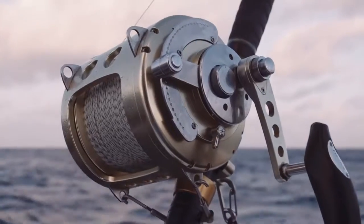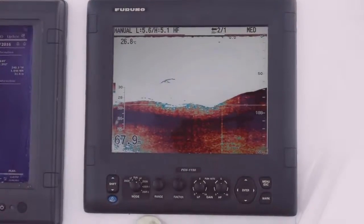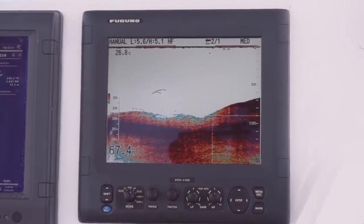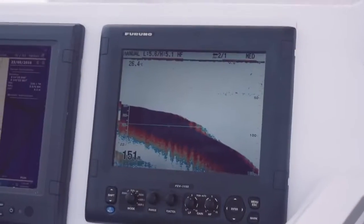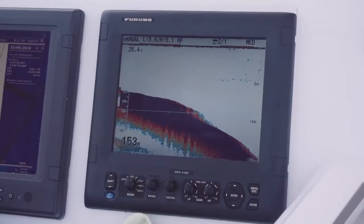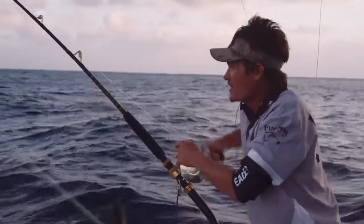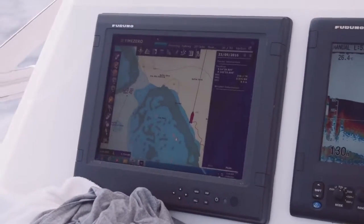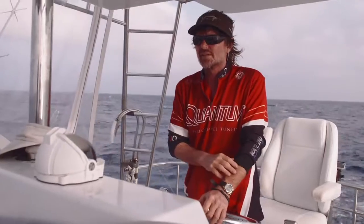You just work it and work it. If you mark them on your sounder, you stay with it. Usually you'll see good marlin marks and you just hang with it, because sooner or later they'll come to it. They like to sit at that 40 to 50 metres, and sometimes you might have to work them to get them up — going in and out, sometimes out 250 metres, back in to 100 metres, depending on conditions.